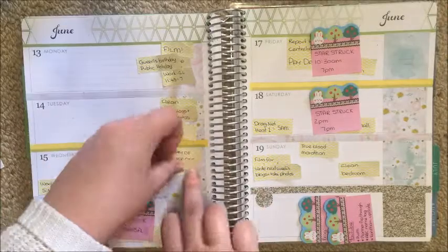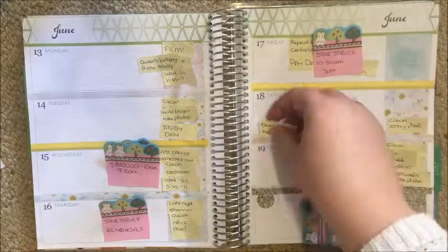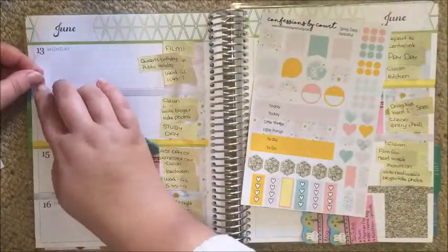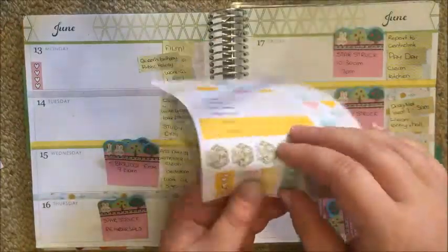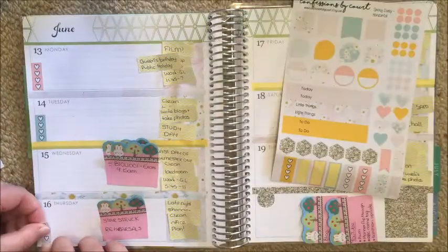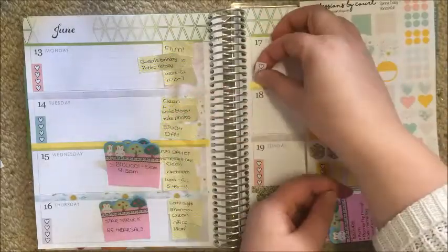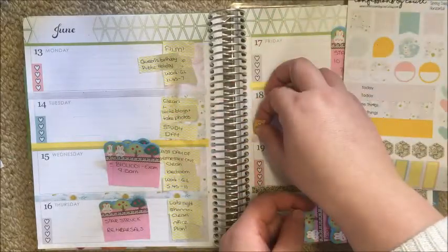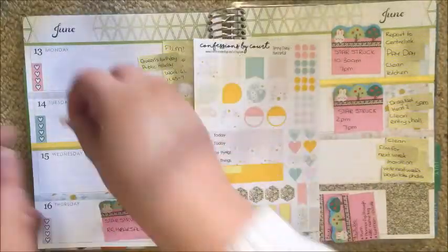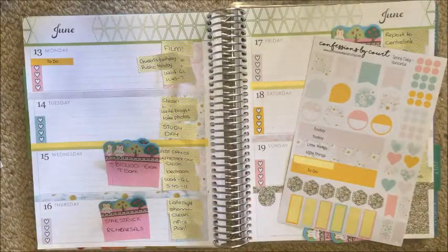Just to cover up the notes section, I'm using a gold glitter circle, which fit practically perfectly over the top of that. Now I'm moving all of those stickers just off to the side so I can work in the open spaces. I'm taking what in a vertical would be a half checklist and chucking them underneath each date, except for Wednesday — because Wednesday I have to work at two different jobs and have my final exam, so there was no need for a to-do list there.